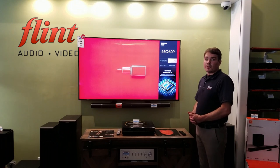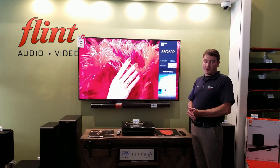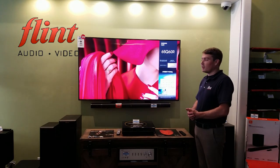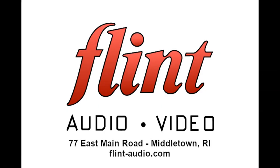So that's a quick look at the JBL 5.1 soundbar. If you have used the 5.1 soundbar or if you have any questions or comments, please let us know in the comments section below. If you're in the Rhode Island area, please visit us at 77 East Main Road in Middletown, or visit us online at flint-audio.com.